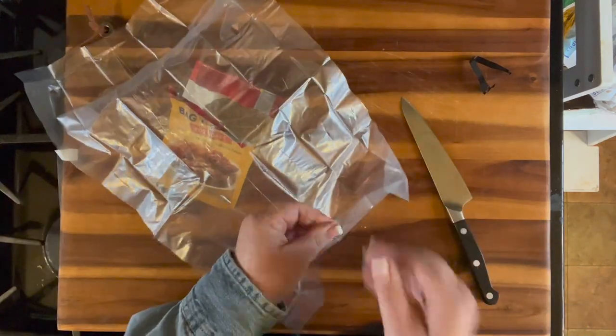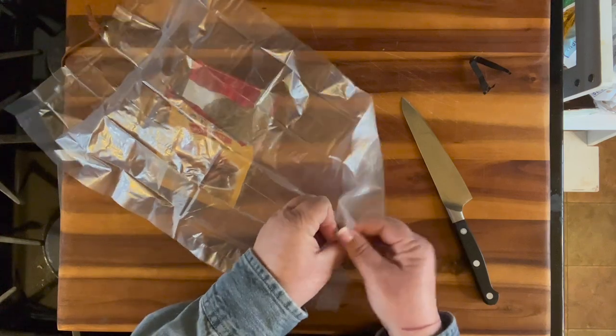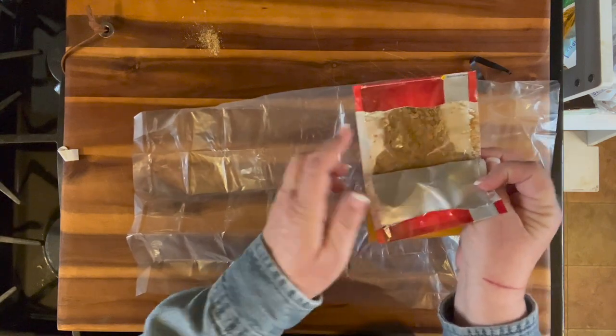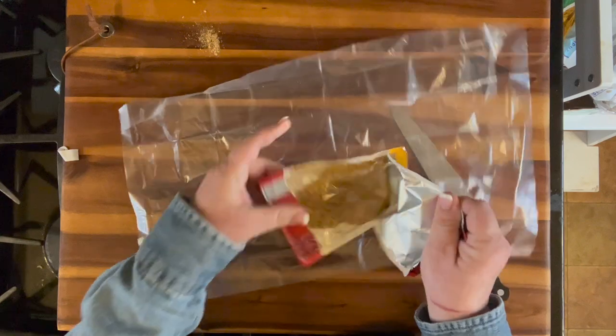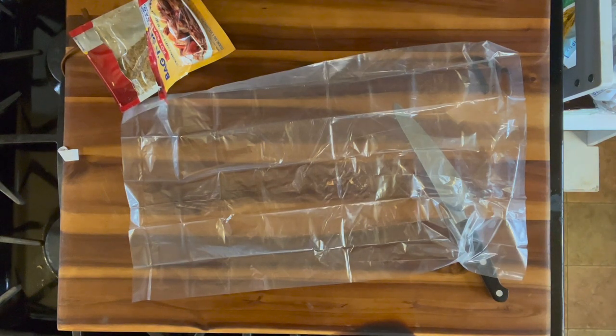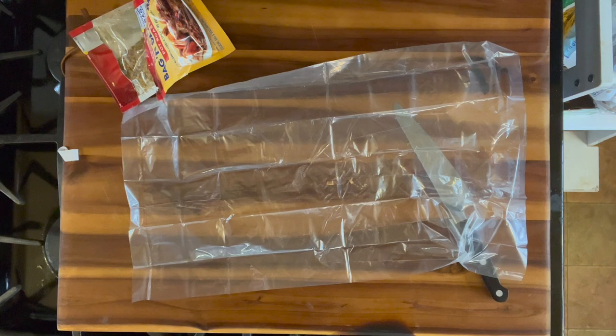There's the seasoning — I accidentally cut the packet when I was opening it, but that's okay. We're going to mix that with water; I think the bag says a quarter cup, but I used about a third of a cup of warm water. It's not going to matter that much. You're going to put your roast inside the bag — this is important to do in this order. If you're using vegetables, you want to cut them up, especially heavier vegetables like potatoes, broccoli, or carrots.